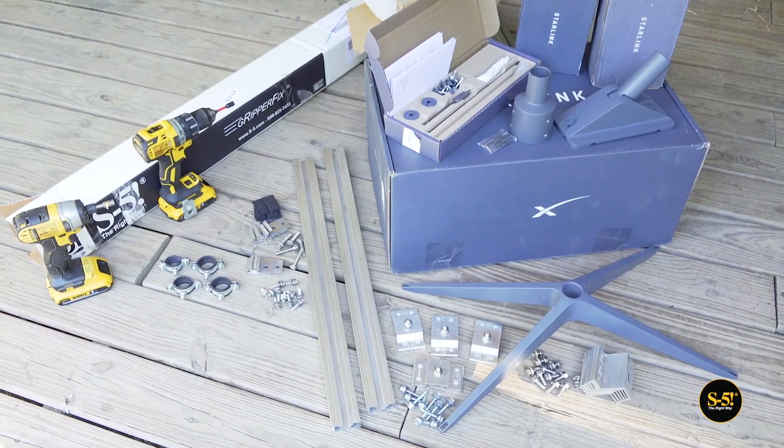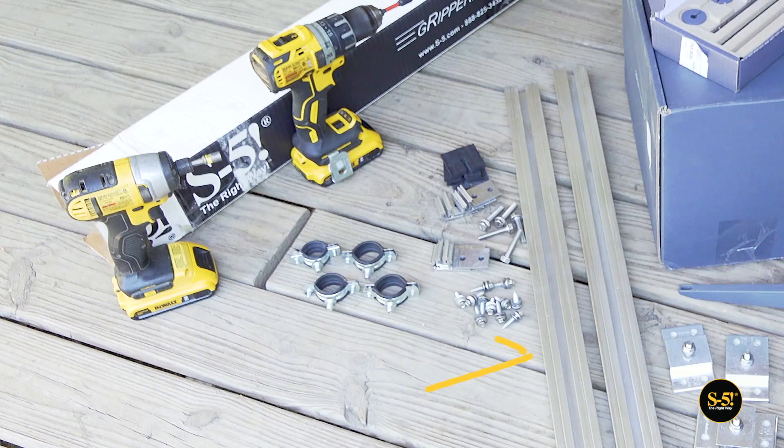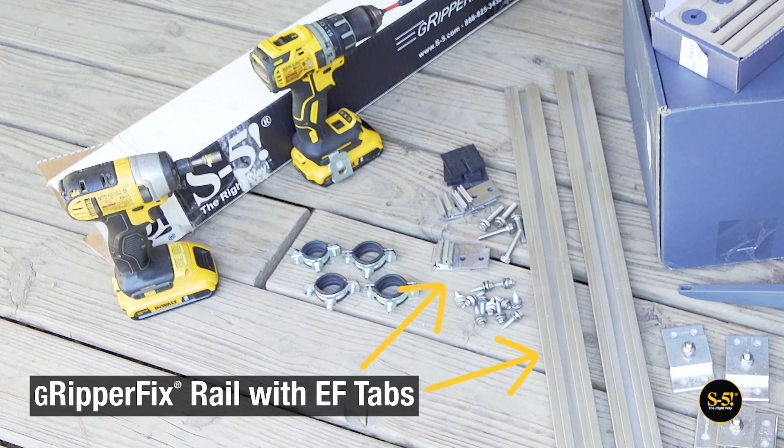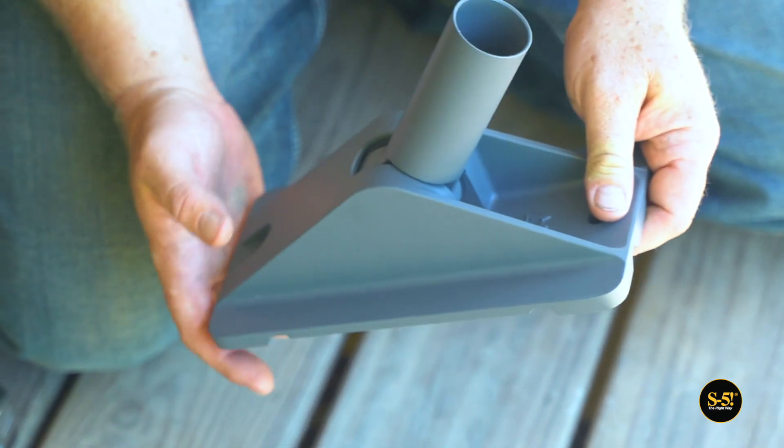S5 has a variety of products that work with the bases provided by Starlink. In this case, the simplest and most secure choice is the GripperFix system with exposed fixed tabs. We're going to try out this base first to see if it will give us the height we're looking for.